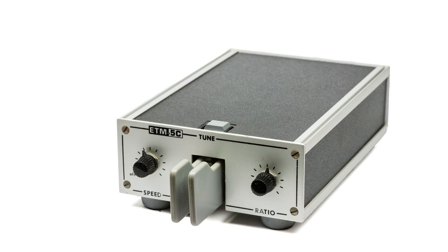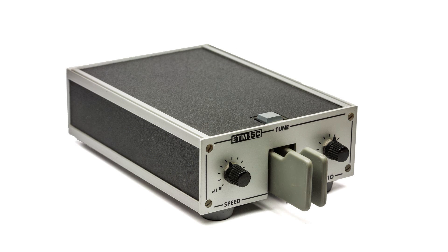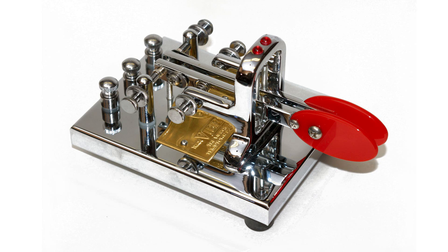As technology developed, fully automatic bug keys were made that produced both dots and dashes. These became popular once semiconductor technology made them viable. These electronic bugs or L-bugs became available as complete keyers on their own, many of which had memories to store frequently used sequences. Later, the electronics was also included in many transmitters and this meant that only the paddle was required externally.